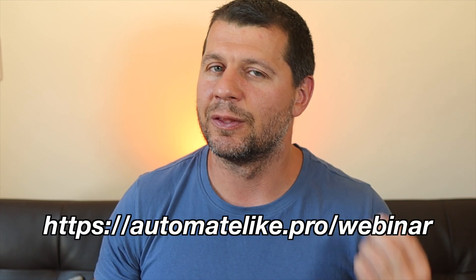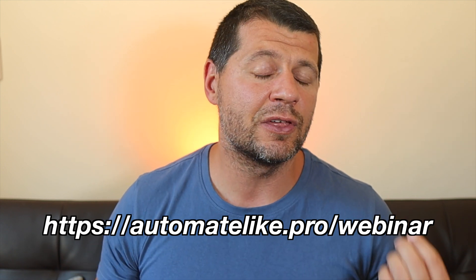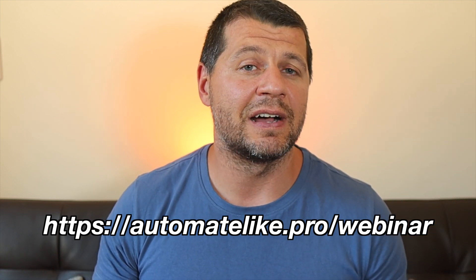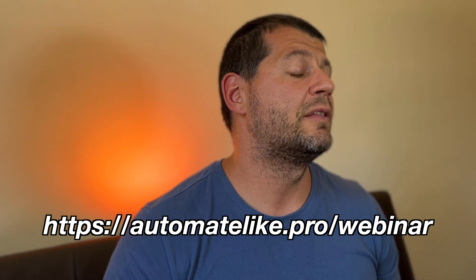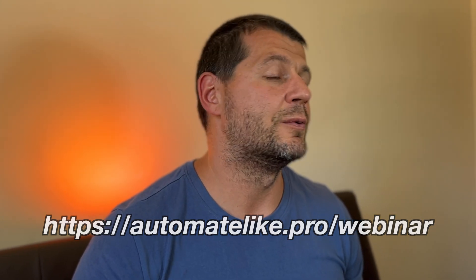While we are talking about Home Assistant, it might be the case you don't have one installed yet. Don't worry — just go to my webinar at automatelike.pro where I explain all 4 official methods to get Home Assistant, plus one not very popular but surprisingly fast method to start experimenting in Home Assistant in under 5 minutes. The webinar is completely free and will take only 45 minutes of your time.